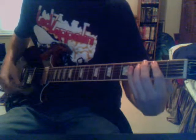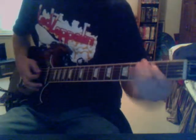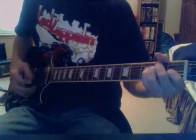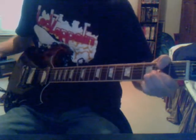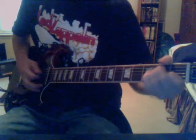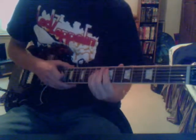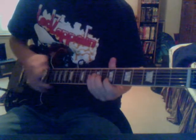Now for the chorus part, it goes B, A. Yeah, it's pretty much that's it. It's a really easy song. I know kind of the lead, but I'm not going to do that, because this is all I know.